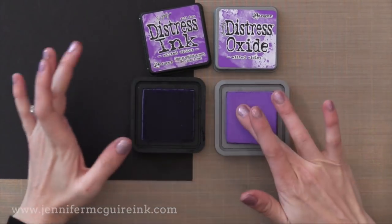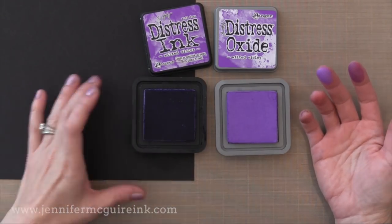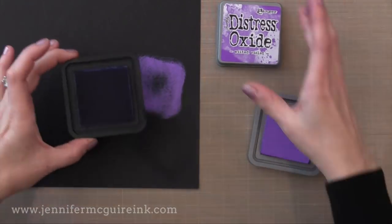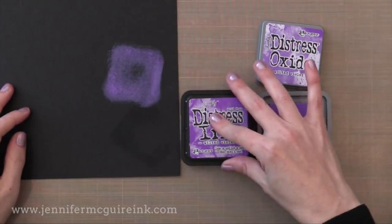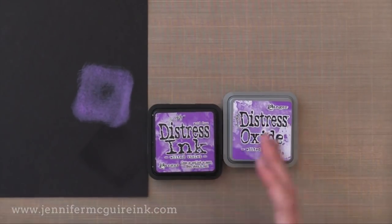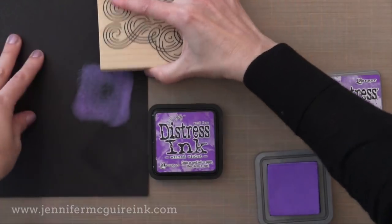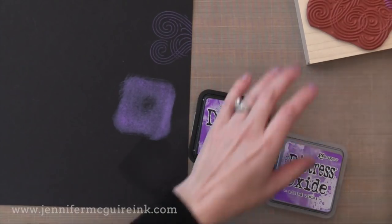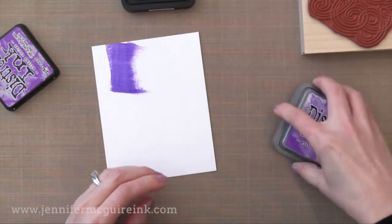Now pigment inks on the other hand they're opaque — they sit on top of the paper so you can see them. It looks kind of like paint on my finger. Well Distress Oxide inks are a fusion of dye and pigment. It has that opaque property of pigment inks so that when you put it on a dark card stock it kind of sits on top and you can see it. That is one of the many advantages of the Distress Oxide ink — they have that opaque property that allows you to use them on dark colored card stocks. It stamps beautifully like a pigment ink on dark card stock, but it also has those dye ink properties, so it's kind of like the best of both worlds.